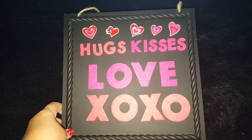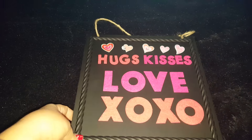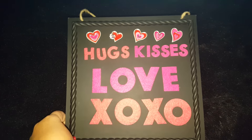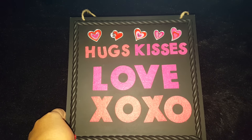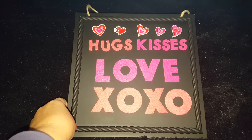This is how it turned out — I think it came out really cute. I did originally want to add some washi tape, but I tried it and it just didn't look that good, so I just left it plain the way it was and added the cute little stickers on top. Yeah, this came out really cute.